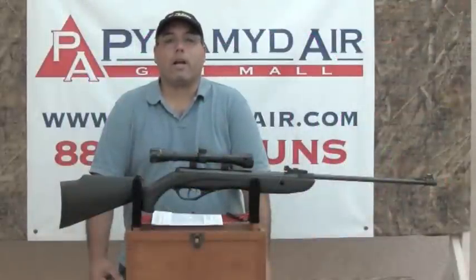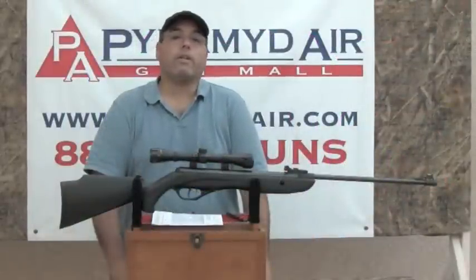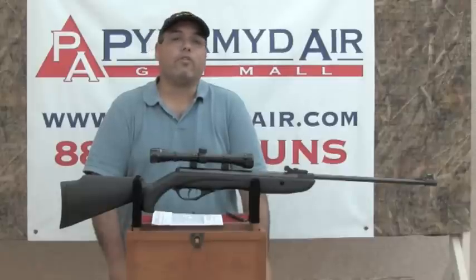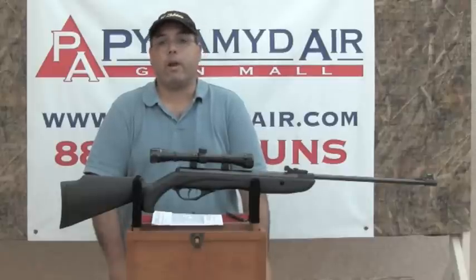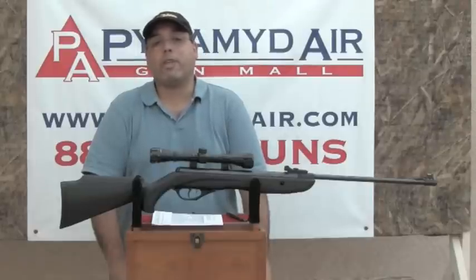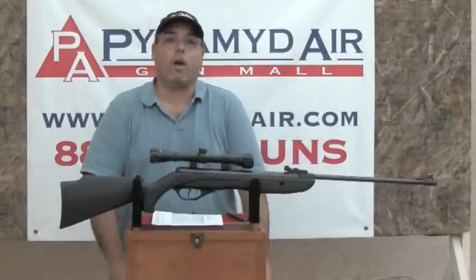Hello and welcome again to airgunweb.com. My name is Rick Uitzler and I'm glad you could join us again. Today we're going to take a look at the Crossman Phantom. This is the combo and it retails for about $110 at Pyramid Air. It's all composite and it actually shoots pretty well, but before we get there let's take a good close-up look at this rifle.